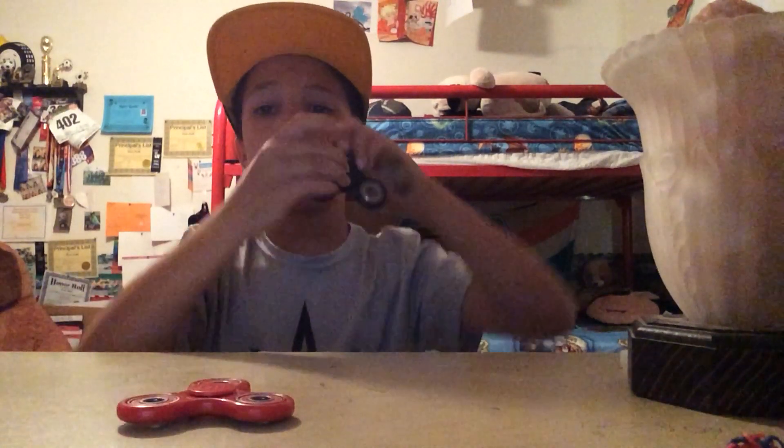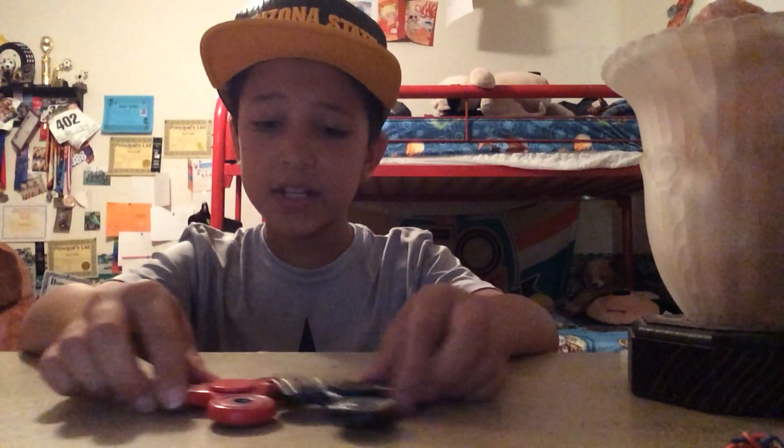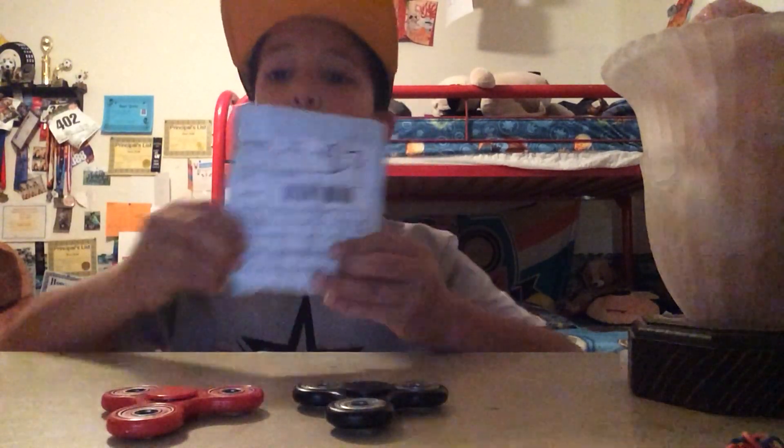It's very loud. I got it off of Amazon too. Like I said, I get all of mine — except for one I've gotten at Walgreens, which is at my dad's. But you haven't seen that one either. And like I said, I was getting two more in the mail. And today's my lucky day. I did not get both of them, but I got one.